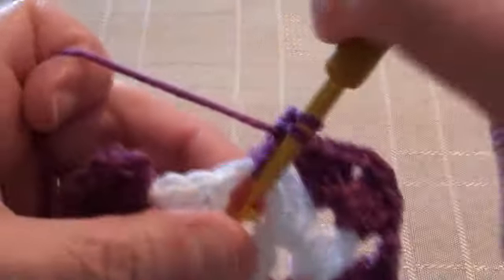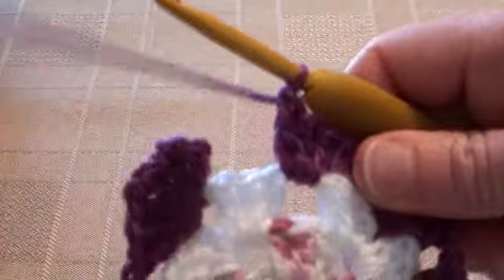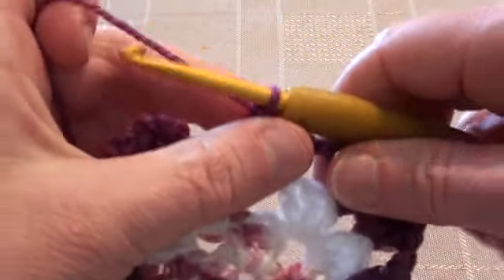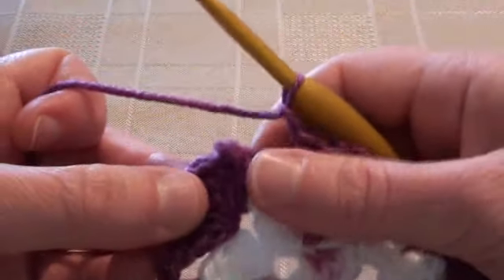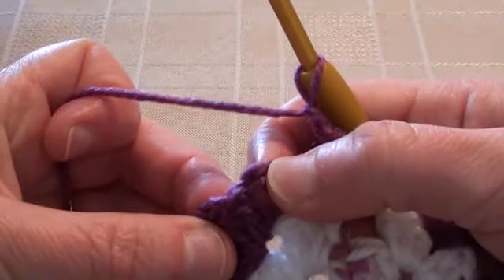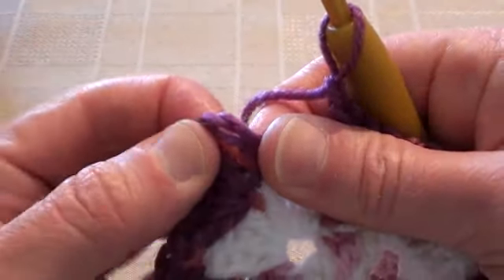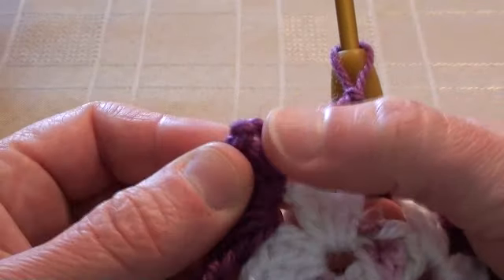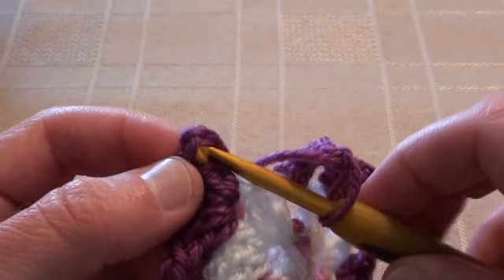Doing three double crochet stitches into the corner — just move it around so you can fit them all in — one, two, three. Chain one and still working into this same corner, another three double crochet stitches — there's one, two, three. Chain one and we'll be working into this space — one, two, three. Chain one and work into the next space with three double crochet stitches — one, two, three. Chain one and we're going to join into the top of this chain with a slip stitch, counting one, two, three to find the third chain.